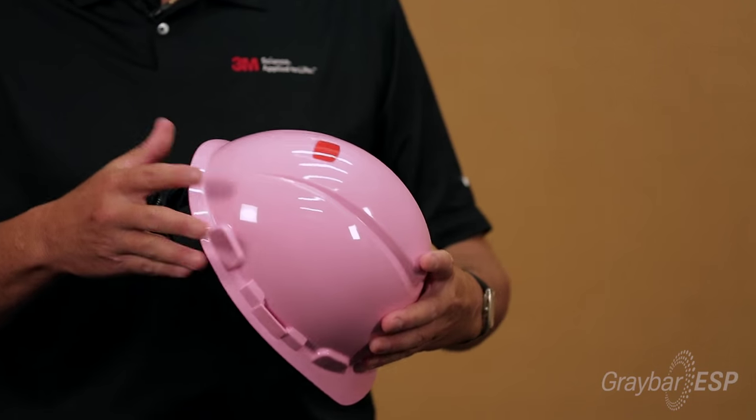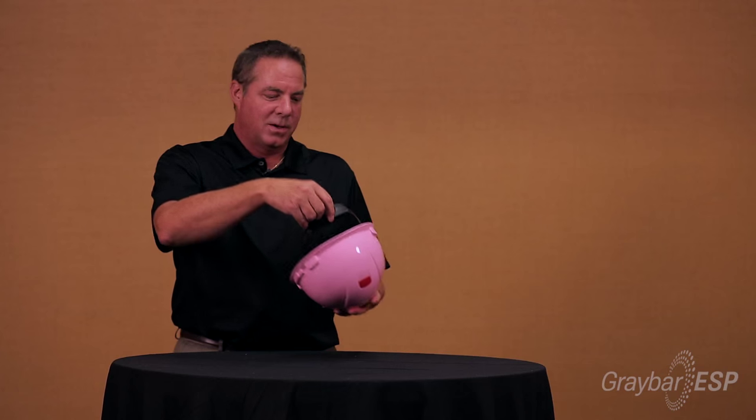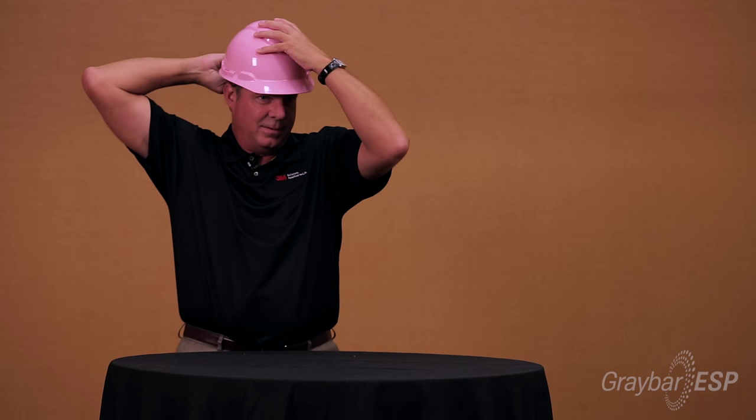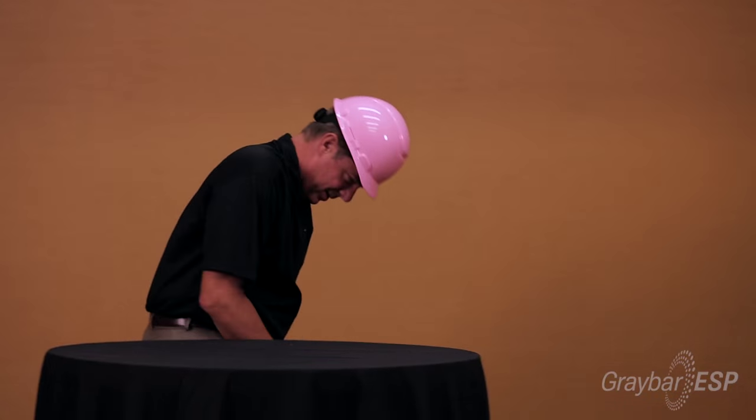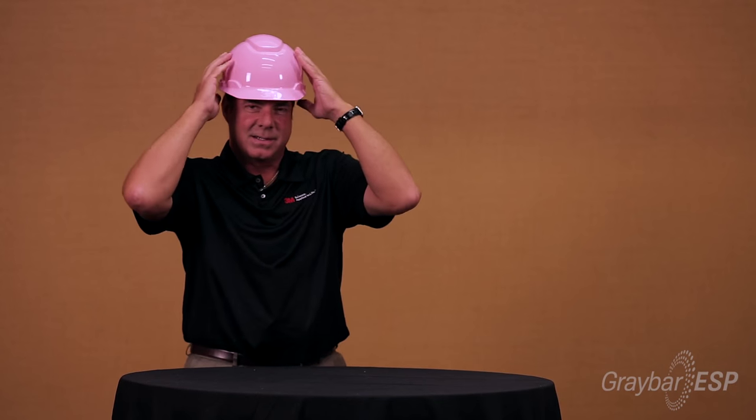Another unique feature of 3M's hardhat is the ratcheting headpiece. When you put the hardhat on and turn the ratchet down, you can easily bend over to pick up dropped tools or parts and pieces, and the hardhat stays in place. It's a very comfortable fit, very lightweight, and very breathable.